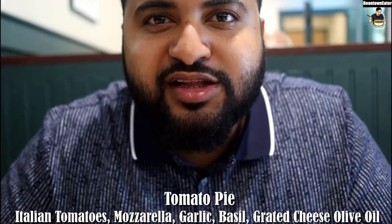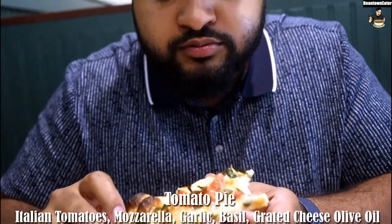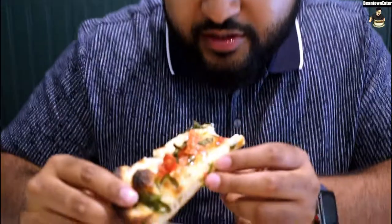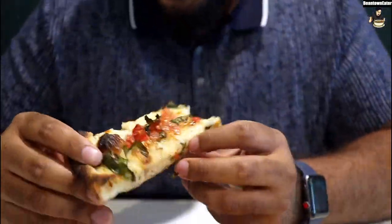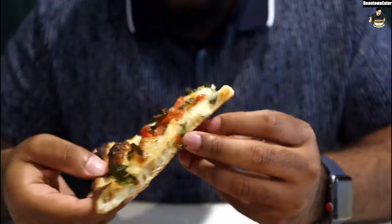I'm not really a big fan of tomatoes either, but these ones have a different kind of taste — it's almost like sweet. Yeah, it's like a sweet Italian tomato. It's really good. The mozzarella — it's good, it's not too greasy.